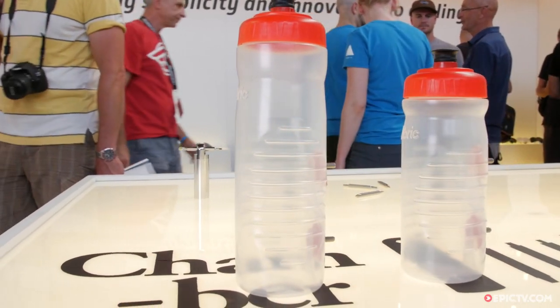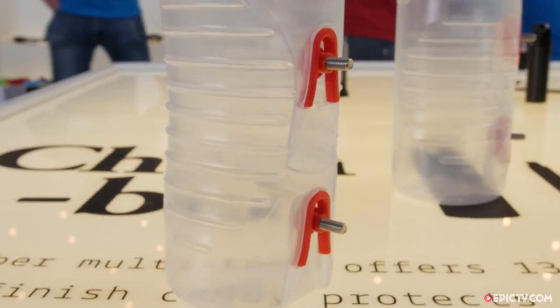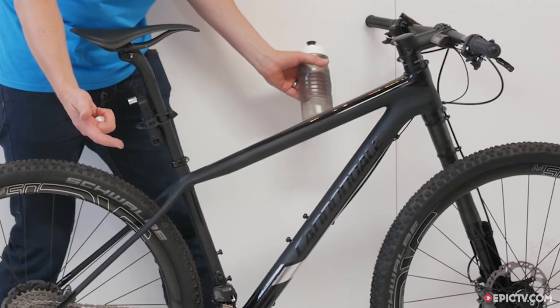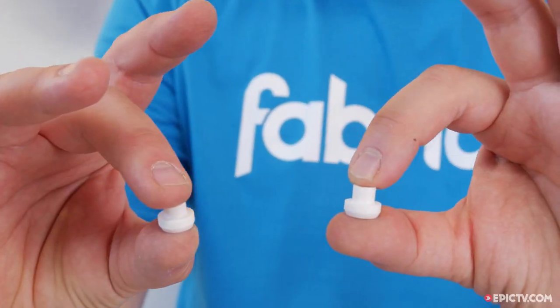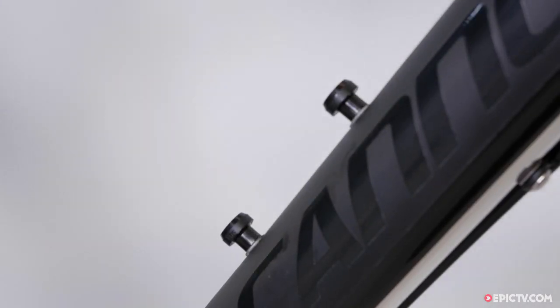This is our new water bottle. It has no cage, so there are a number of different features. One, it looks fantastic on the bike — you can't even see it's there. Number two, it's the lightest cage on the market. And number three, you get the bottle and the cage for the price of a bottle.